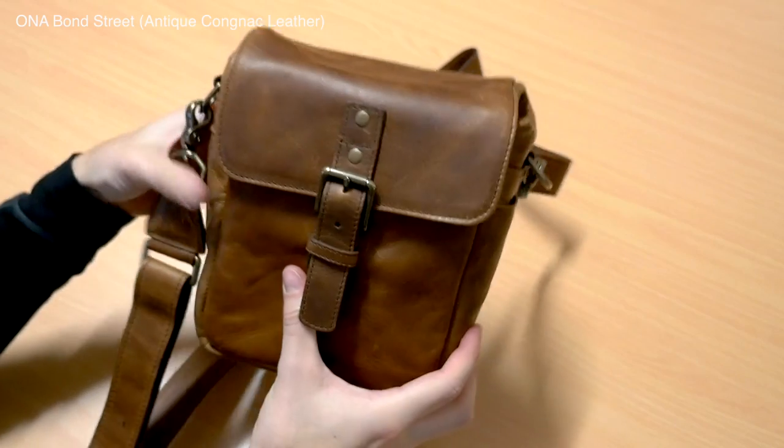Hi guys, Sean here from DigiDirect. Today we're going to be talking about camera bags — and in particular, we're going to be discussing something that we get asked in store all the time by customers, and that's camera bags that don't look like camera bags.